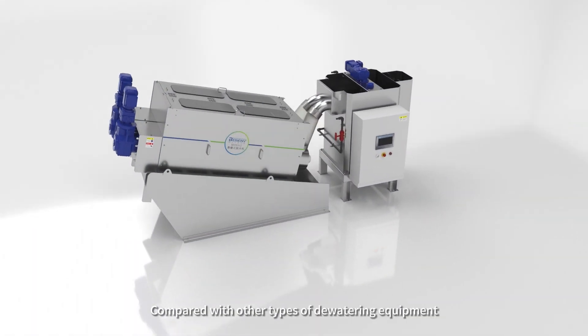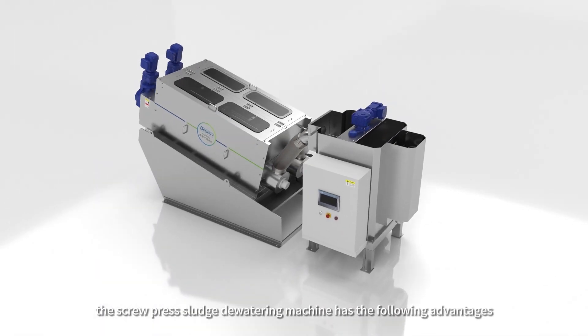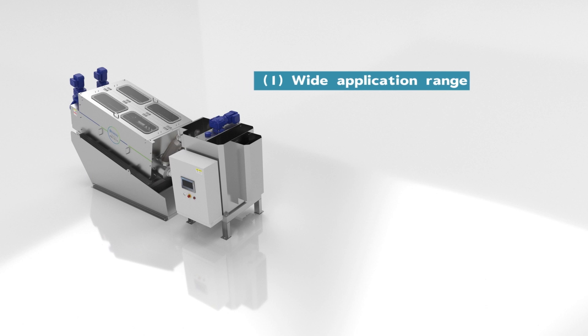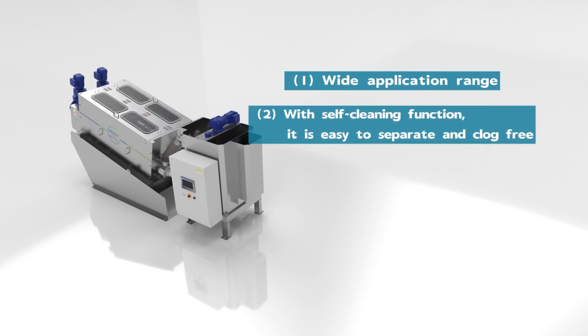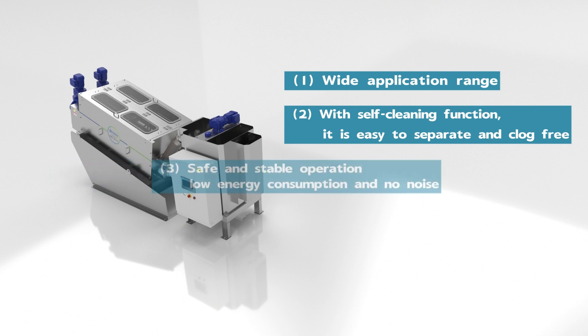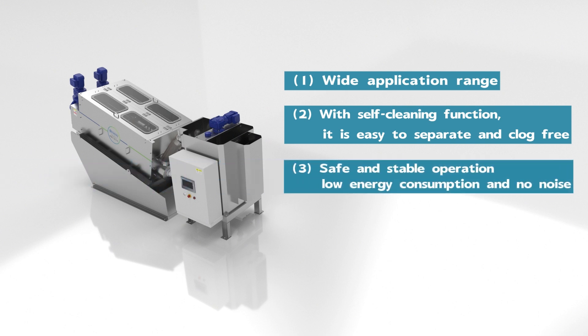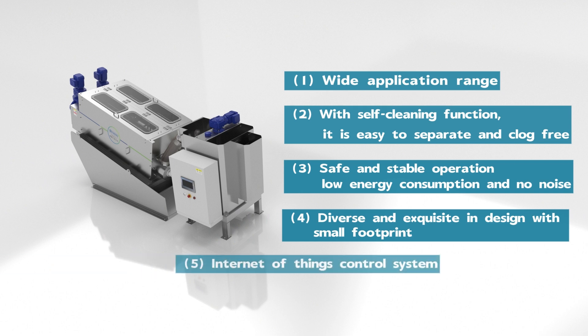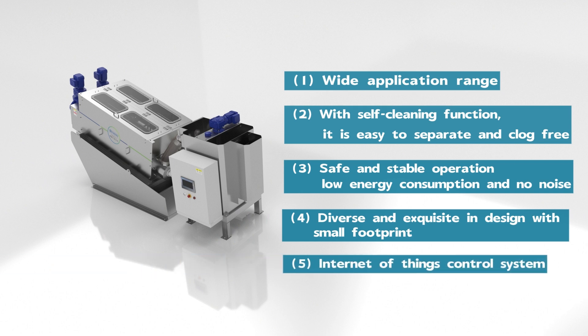Compared with other types of dewatering equipment, the screw-press sludge dewatering machine has the following advantages. First, wide application range. Second, with self-cleaning function, it is easy to separate and clog free. Third, safe and stable operation, low energy consumption and no noise. Fourth, the product models are diverse and exquisite in design with small footprint. Fifth, Internet of Things control system.